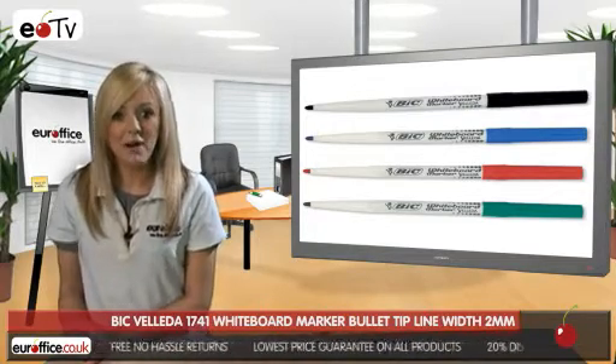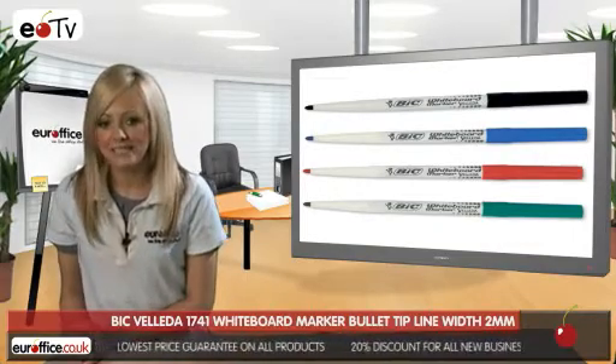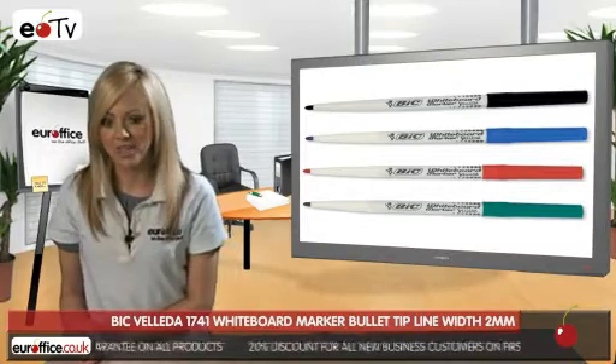This makes Bic Velleda whiteboard marker pens not only great for whiteboards, but for writing on OHPs and assemblies, meetings, or for other projector projects.